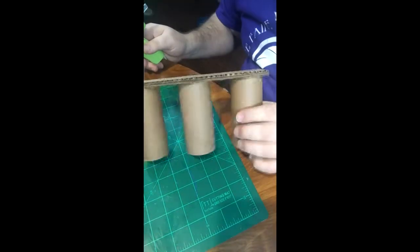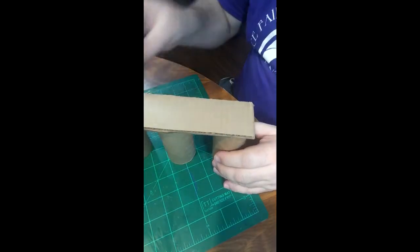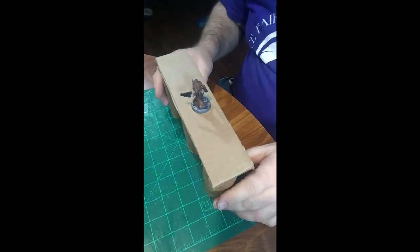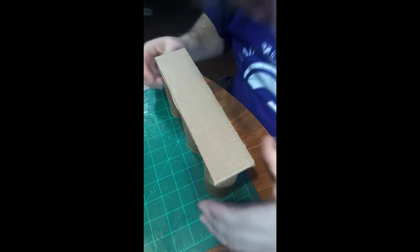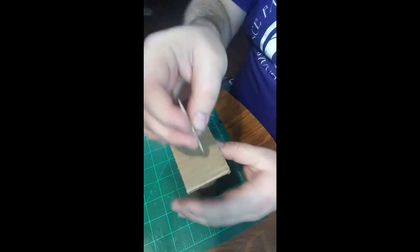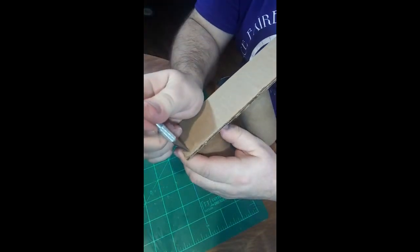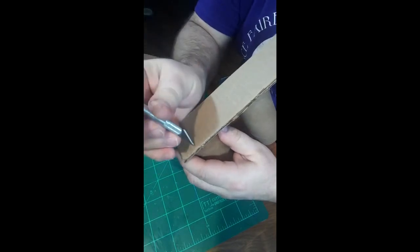A bridge for the ages. But it'll work. And now you could just stop right here if you wanted to and just slap that onto your model and call it done. But we're not going to do that — because we want to be OSHA compliant, we're going to add railing to this bad boy. The easiest way to do this is to take your X-Acto knife and just punch little holes like this in your cardboard.